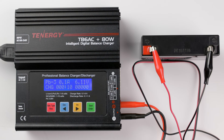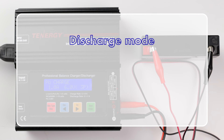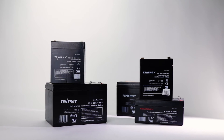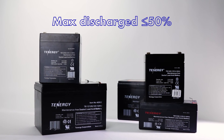The charger will make a ring to let you know when it's done charging. Now let's move on to how to discharge. The discharging process is also similar to charging, except that the discharge current will range from 0.1 amp to 1 amp. Remember to charge it again after discharging to prevent over-discharging. Please also note that sealed lead acid batteries shouldn't be discharged more than 50% of its capacity, otherwise the battery will be damaged and may affect its performance.